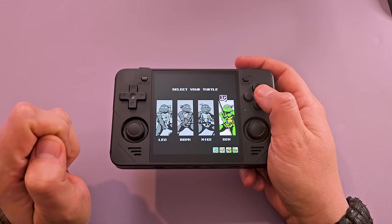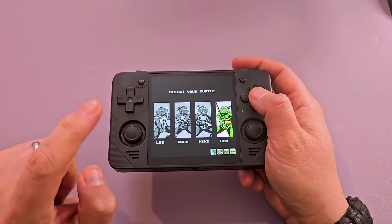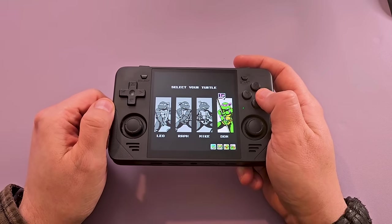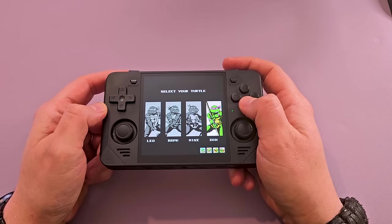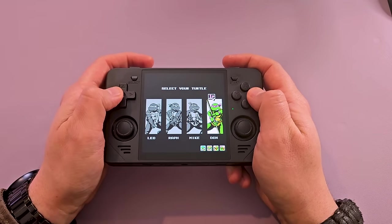For NES here, and actually for SNES, I've set the aspect ratio to 8 by 7, which is a little bit higher than your normal 4 by 3, but it takes advantage of the screen — or so they say. Ache swears by 8 by 7. So we're going to find out. Let's beat Donatello.